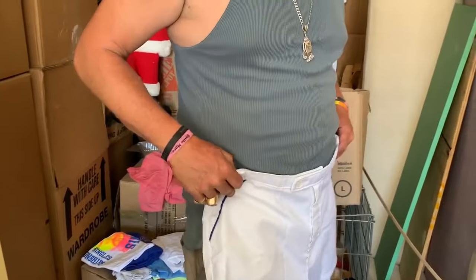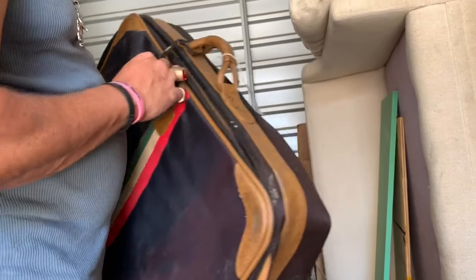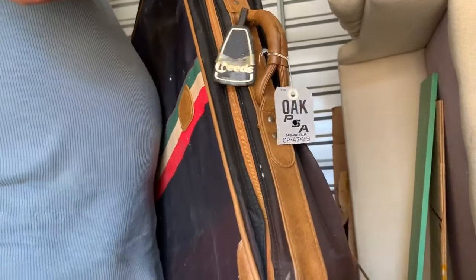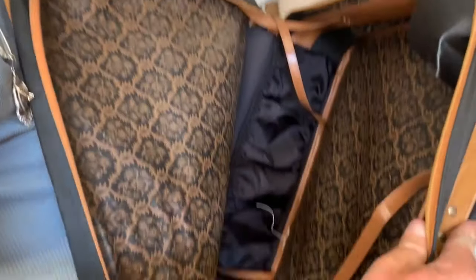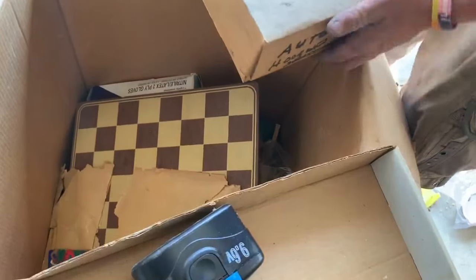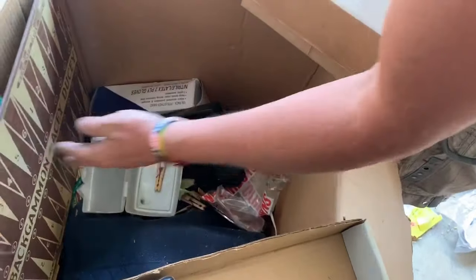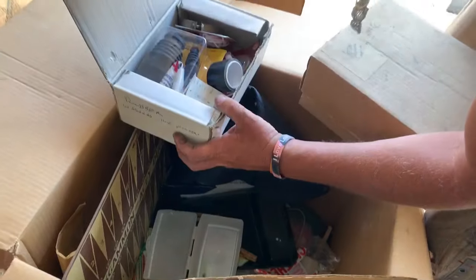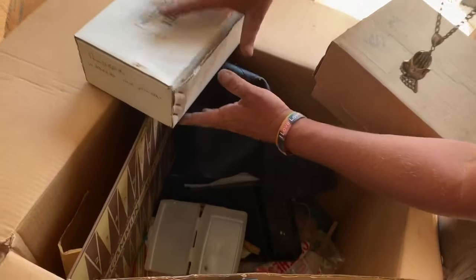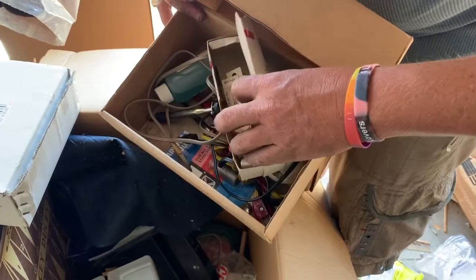Yeah. Lieutenant Dangles? I think they're Uncle Michael shorts. Uncle Michael wears stuff like that. Oh, kids. They really did it. I think it was an inventor or something. A couple of bucks. Cool. It's a man's man's unit right here.